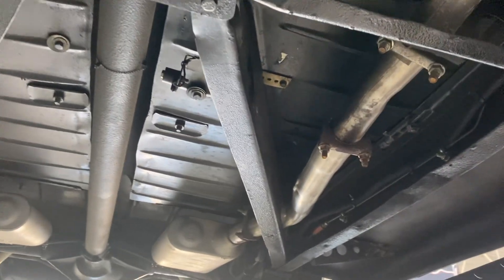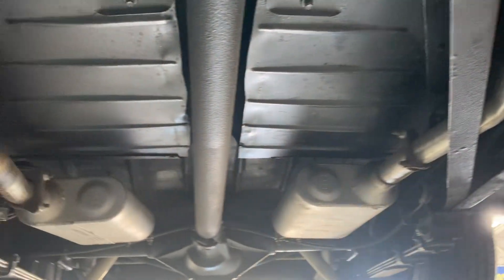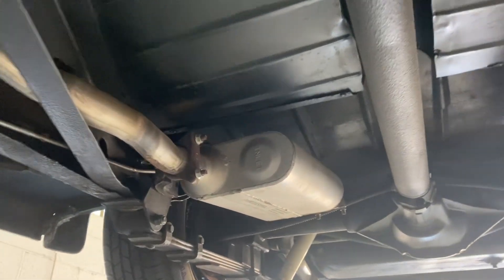Trying to look for anything that's jumping out at me, but it looks very clean overall. The exhaust looks newer.